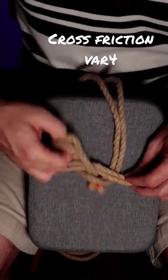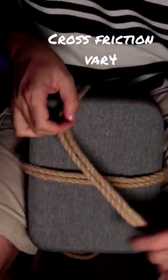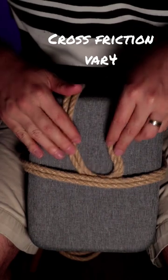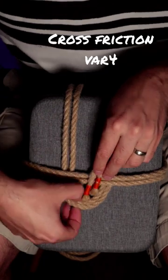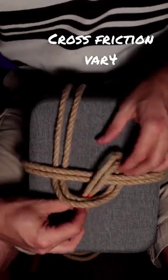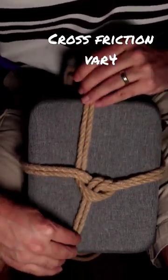We can also create this to the other side. We're going to loop in the other direction, push below, and then with our rope ends we're going to go on top and through the loop we created at the beginning.